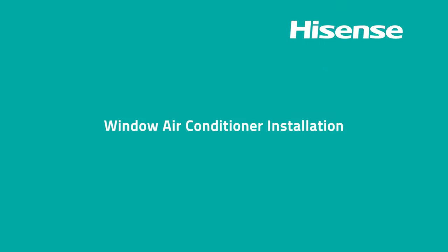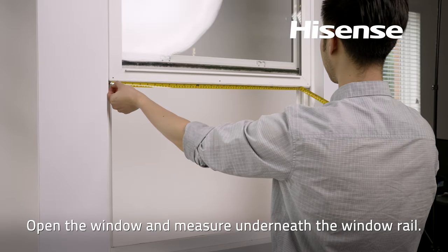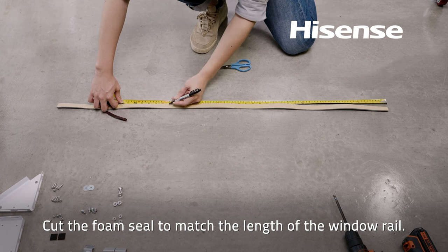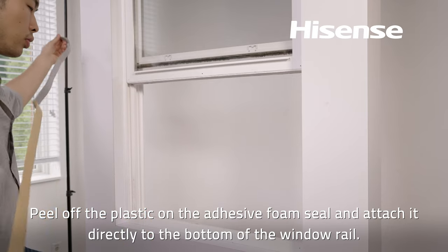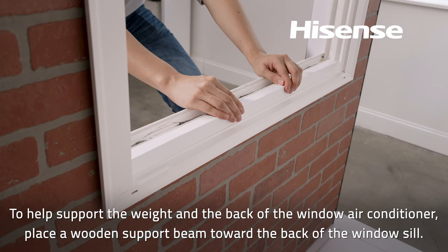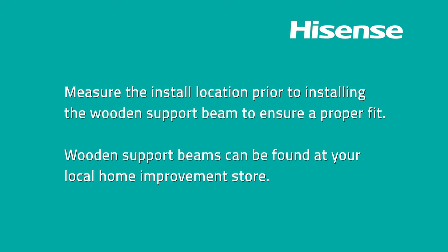Window air conditioner installation: Open the window and measure underneath the window rail. Unroll the foam seals and cut them to match the length of the window rail. Peel off the plastic on the adhesive foam seal and attach it directly to the bottom of the window rail. To help support the weight in the back of the unit, place a wooden support beam toward the back of the window sill. Wooden support beams can be found at your local home improvement store.